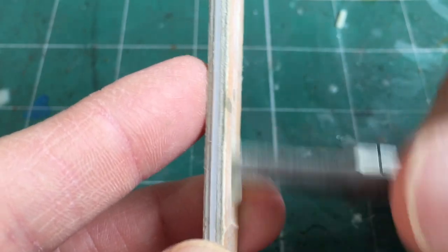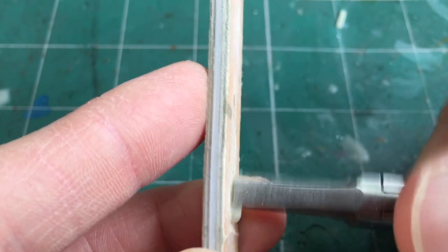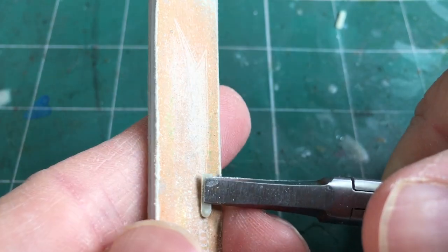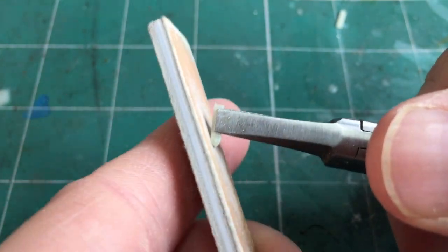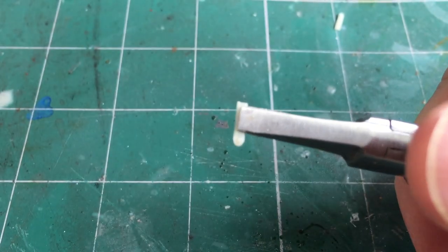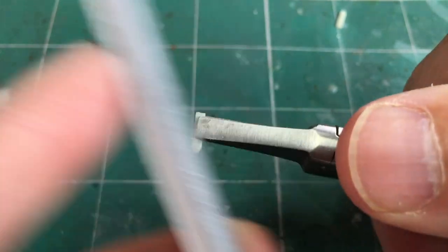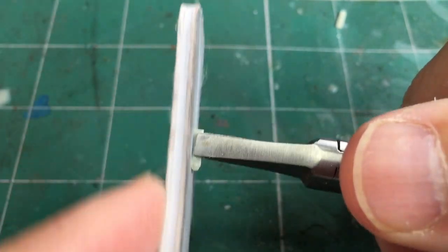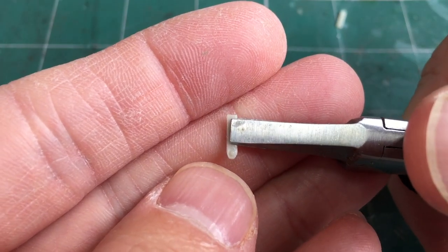Use a medium file to start off with just to trim that excess off, then go in with your finer file just to tidy it up — just so you've cleaned up that edge.